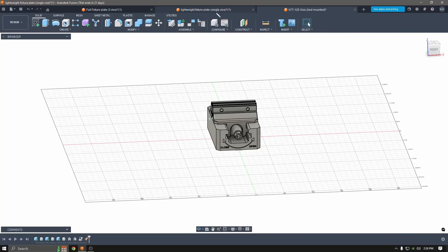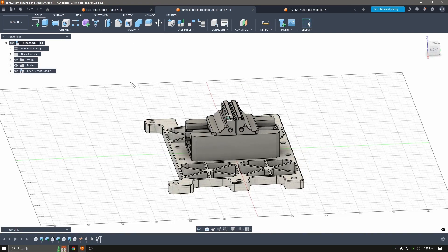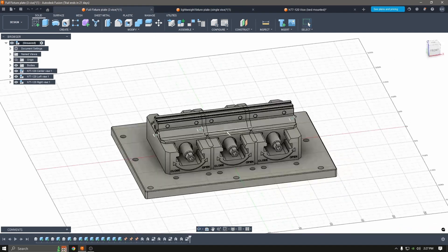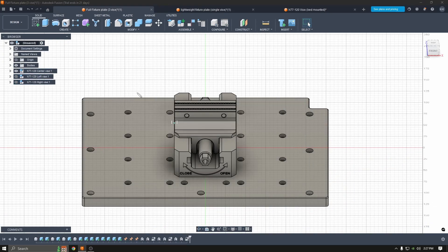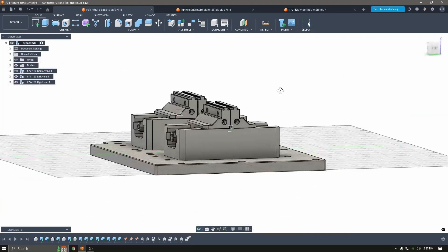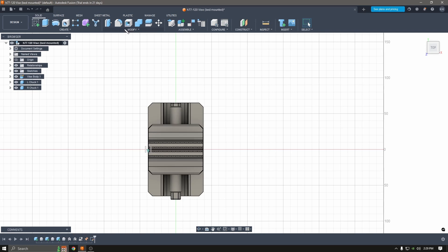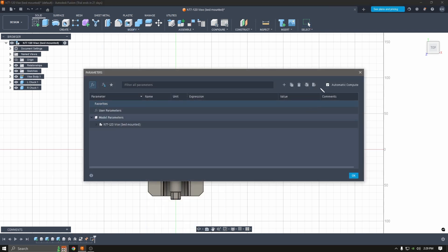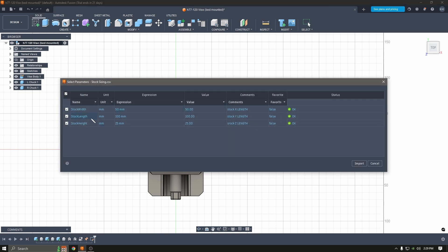For the lightweight setup it'll look like this, and the vises do work. For the full fixture setup it'll have three different vises on it. You'll have the center one if you want to just do the center setup, or the dual setup if you want to run soft jaws on one.